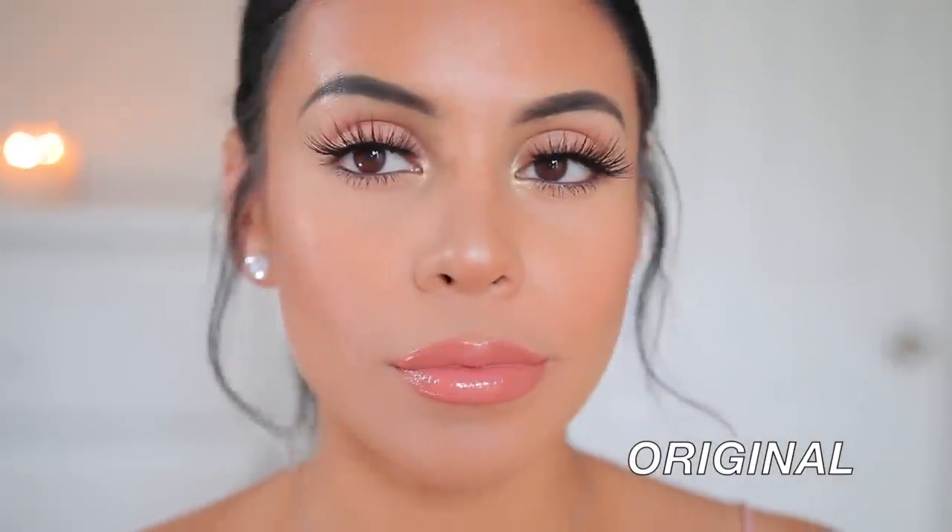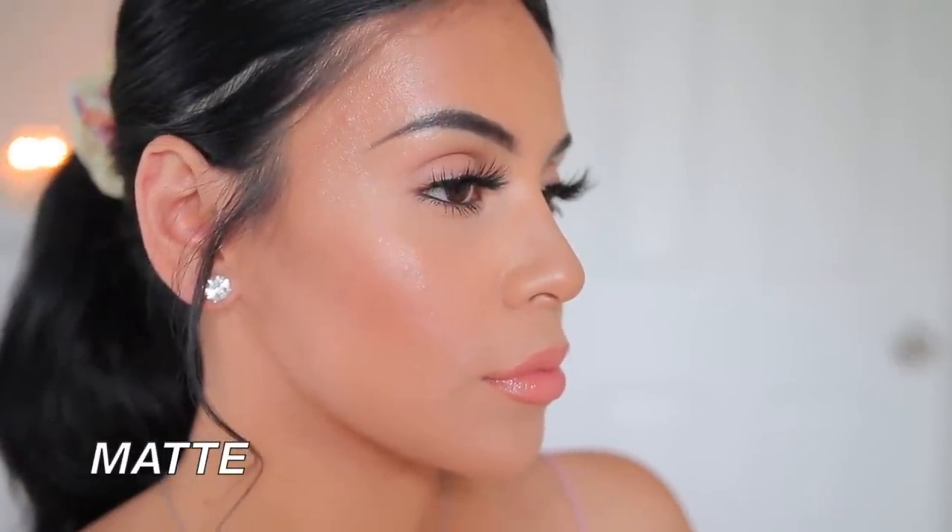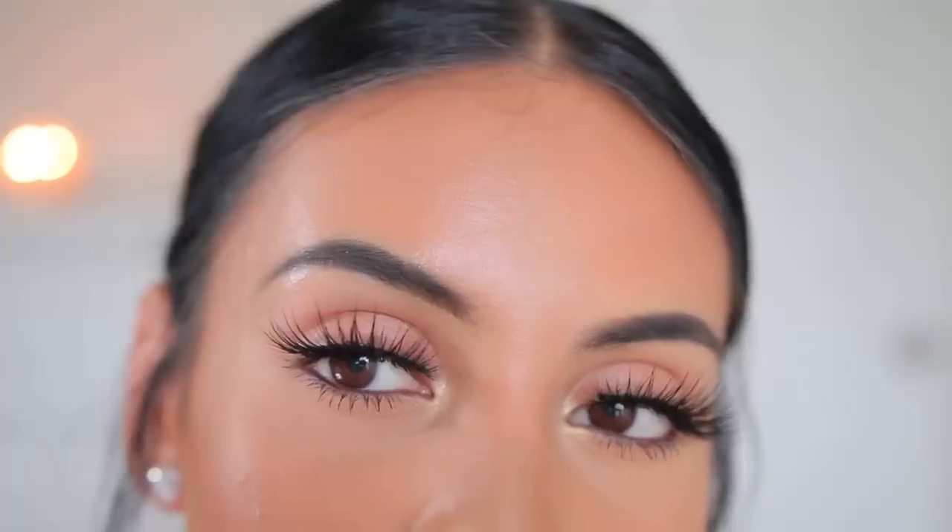It is now 7:07 PM — about 7 hours since I first applied the foundation and I haven't touched up or anything. The makeup is honestly looking really good on both sides. My forehead might look a little shiny but when I touch it, it doesn't feel greasy at all — just a little shine peeking through. I could definitely wear this for longer and it still feels comfortable on both sides. I'm still gearing towards the original — the finish looks really good and it's more comfortable. The matte one is nice, coverage was great, but the finish is a little too matte for me.